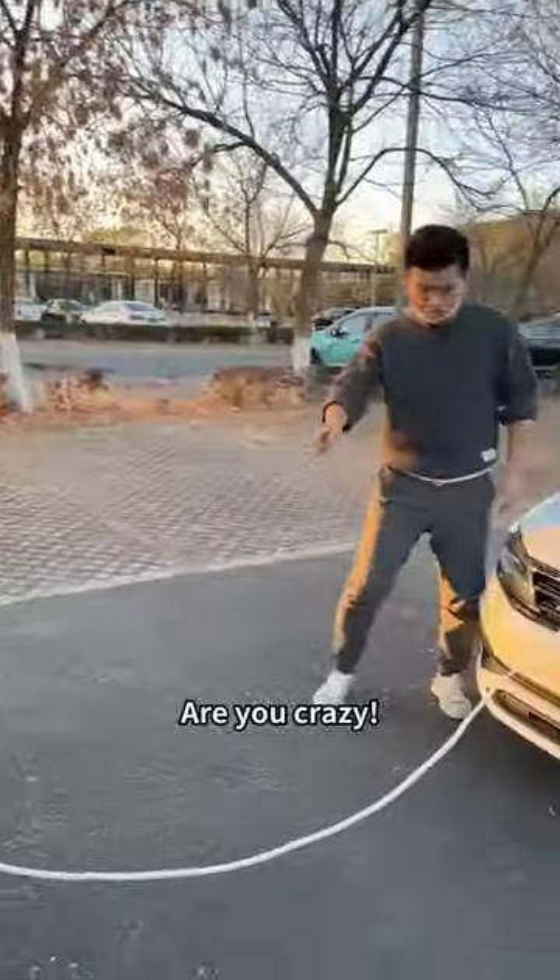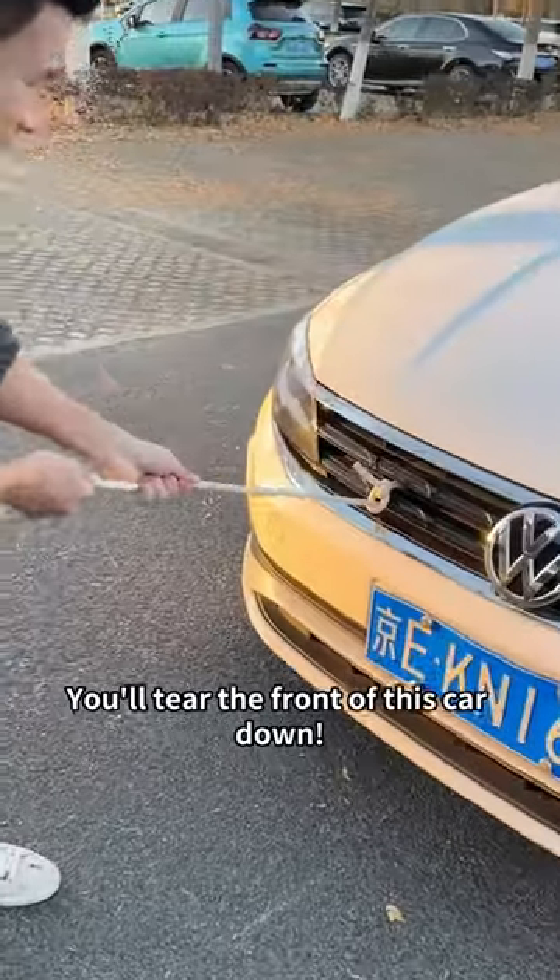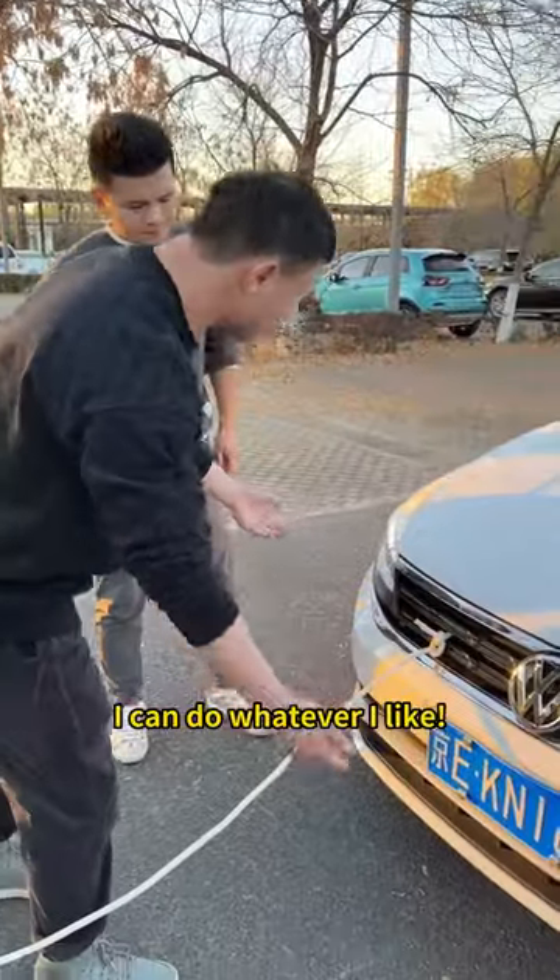Tow this car away. Gangster, stop! Are you crazy? You'll tear the front of this car down. Mind your own business. I can do whatever I like.